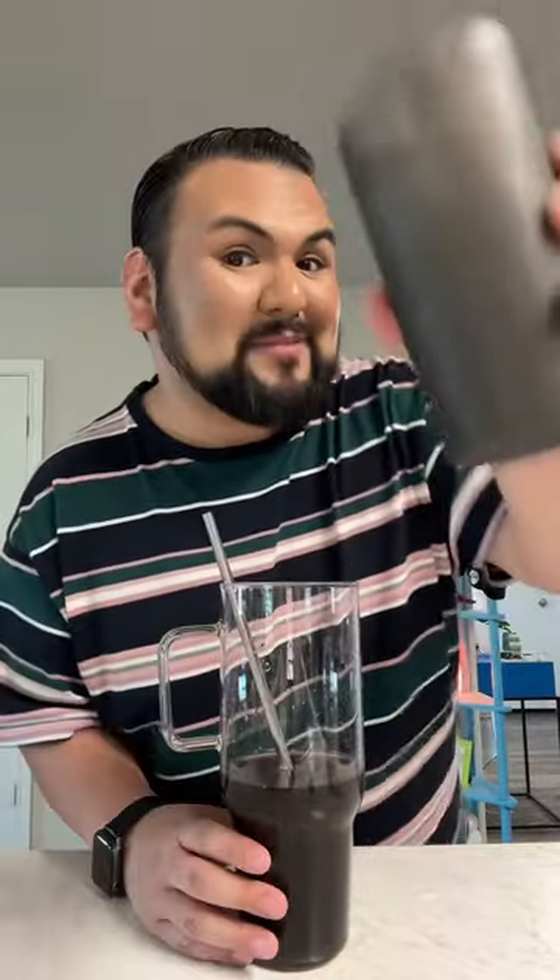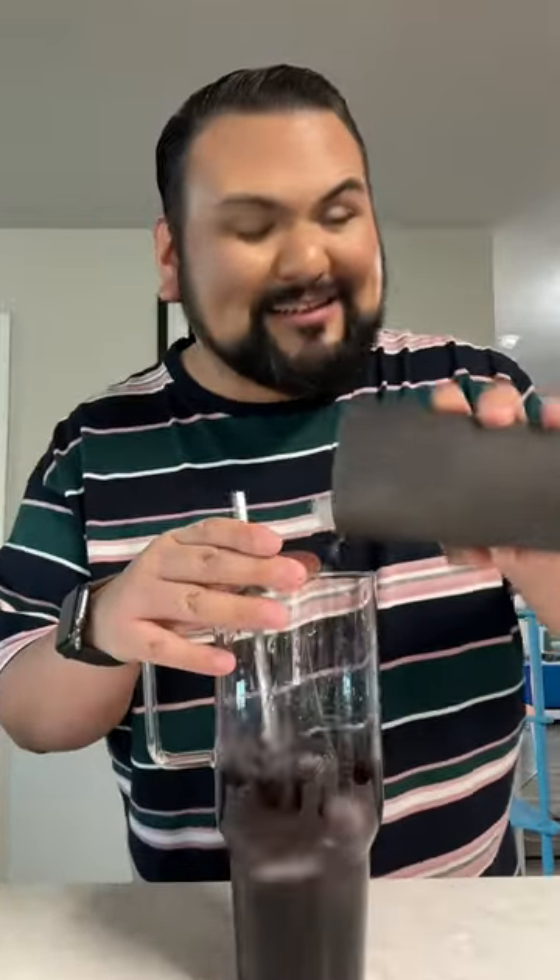Let's go ahead and give that a little mixeroony, shall we? Time for my ice — y'all know I need a lot. Now for my second water bottle, I'm just going to pour it on in.